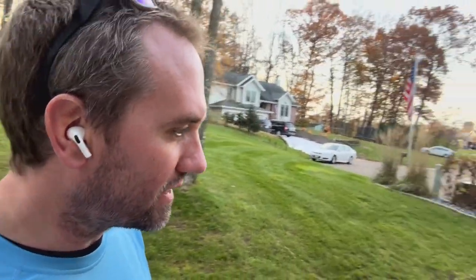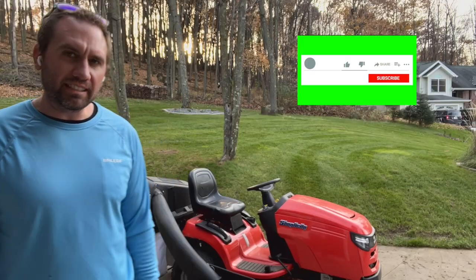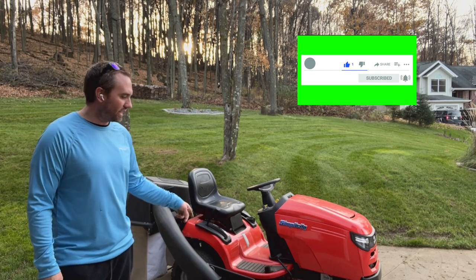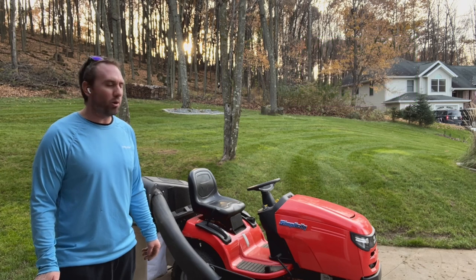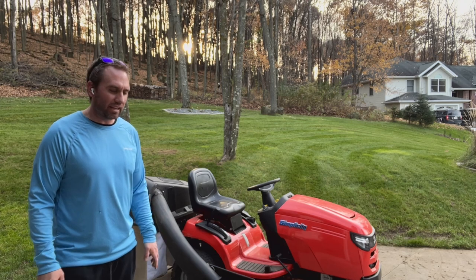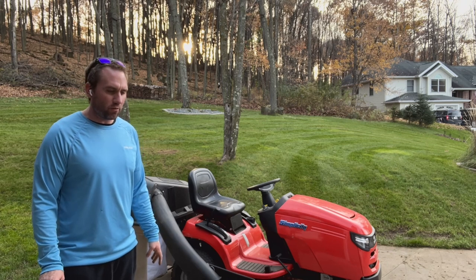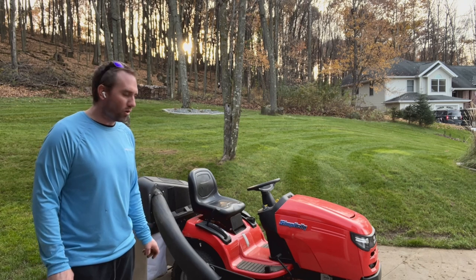So overall, for this season, I've been very happy with the Simplicity Regent 38-inch deck and bagger system. My lawn has never looked better. When I get done mowing it, you've got a good sense of accomplishment and pride in how well it looks with the striping and the evenness of the cut. So by far a big win there. I've had a few minor issues with it, but nothing major that I'd be worried about overall.